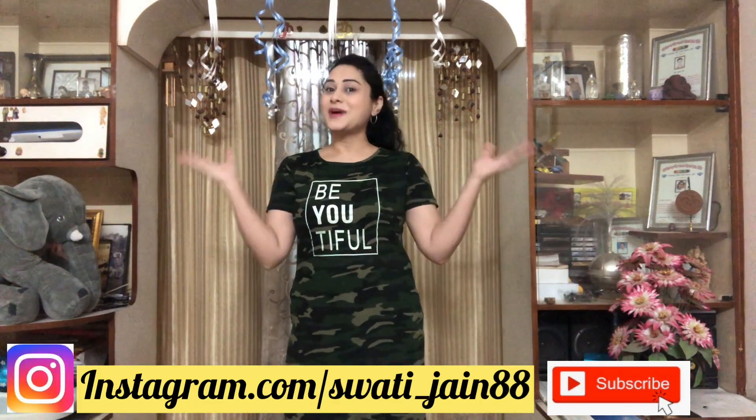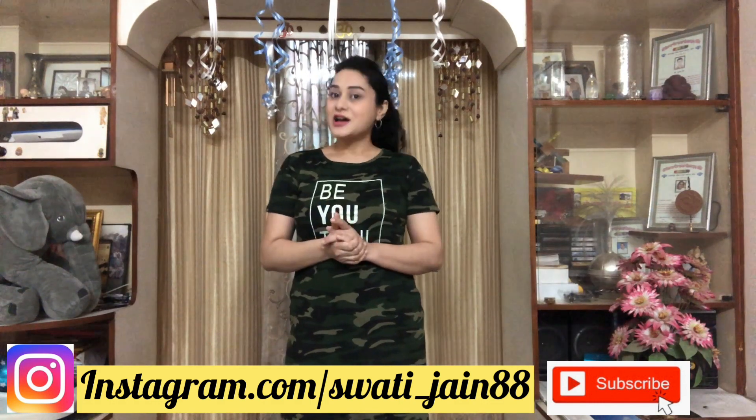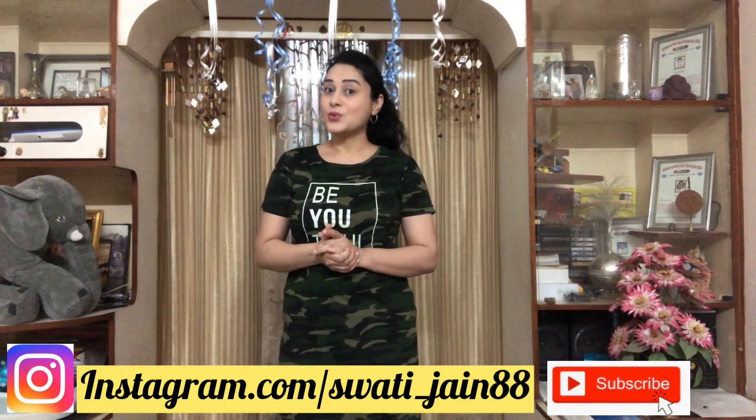Hello friends, this is Swati and welcome back to my channel — Swati, a girl from MP. So today I am teaching you apple and oats porridge.